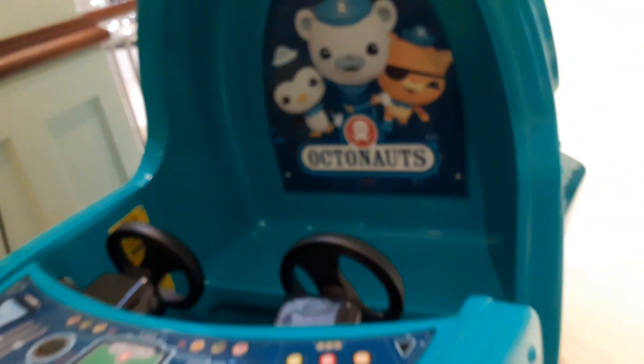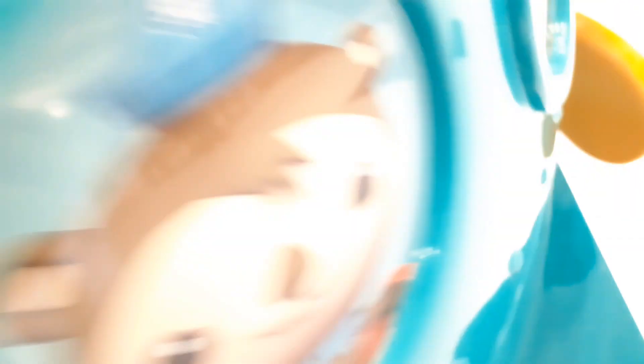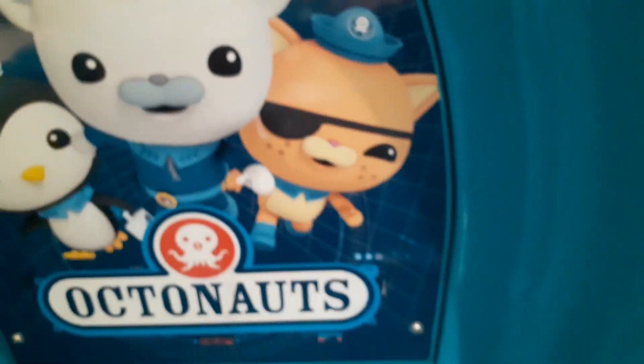Rescue! Rescue! Protect! Rescue! Protect! Or Dashie — I don't know his name. And Tuna, and I don't know his name.